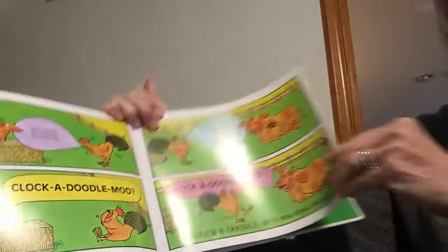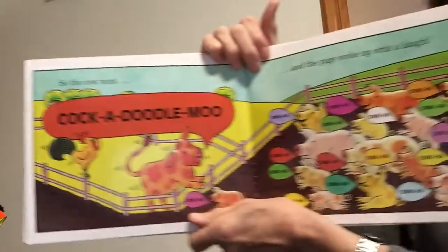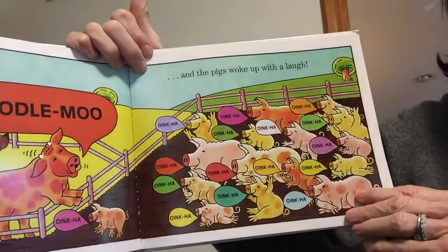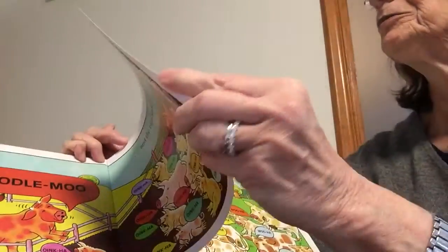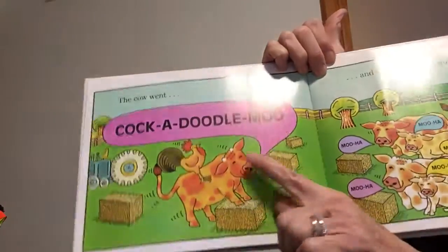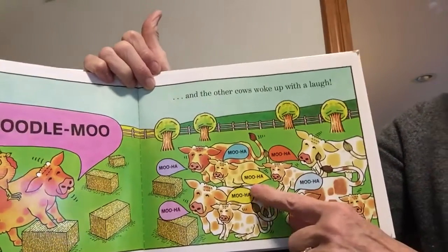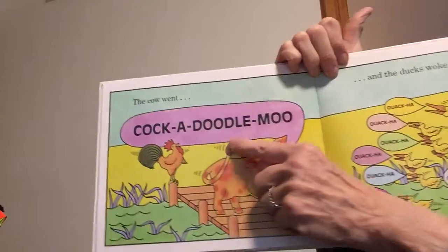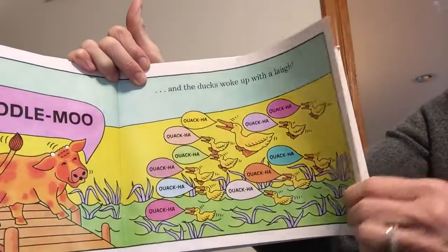Close enough! So the cow went cock-a-doodle-moo and everybody woke up. The pigs woke up with a laugh — oink-ha, oink-ha, oink-ha. Silly pigs, really silly cow. Then the cow went cock-a-doodle-moo and the other cows woke up with a laugh — moo-ha, moo-ha, moo-ha. They were all laughing. And then the cow went cock-a-doodle-moo and the ducks woke up with a laugh — quack-ha, quack-ha, quack-ha.